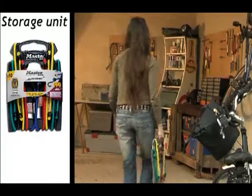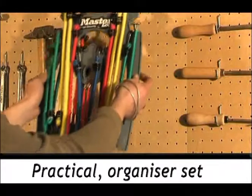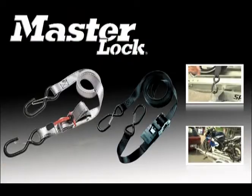Masterlock has gone even further in terms of innovation, with the introduction of reusable packaging — quite simply revolutionary. Masterlock Organiser Sets are the simple and easy solution for storing and carrying bungee cords.